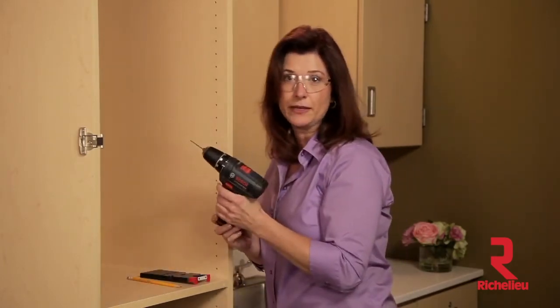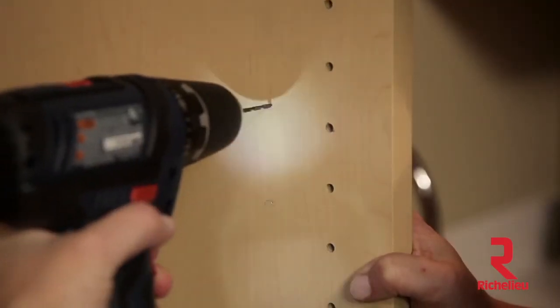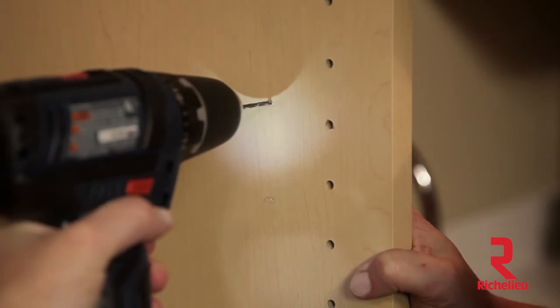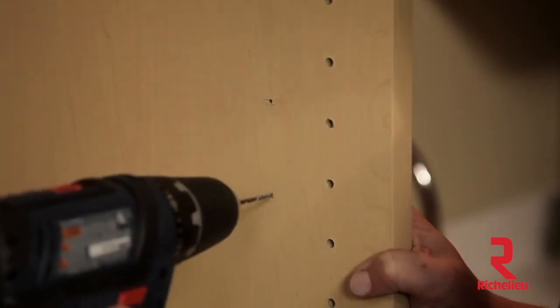Using a 3/32-inch drill bit, bore two pilot holes in the oval markings as shown. Keep the pilot holes at the front of the oval marks to provide the most adjustment flexibility. Be careful not to drill through the cabinet side.